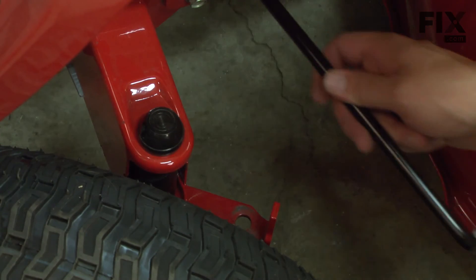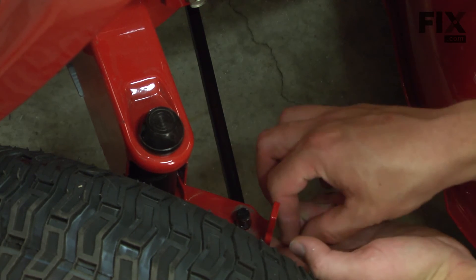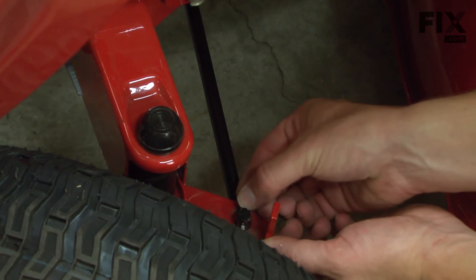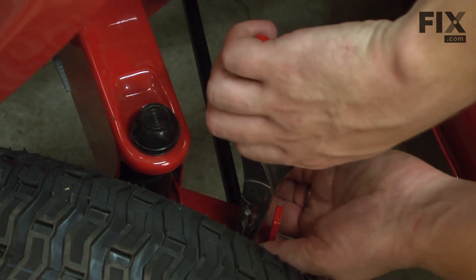Now I can reinstall the tie rod. I insert one end of the tie rod up through the steering arm, and then install a cotter pin.